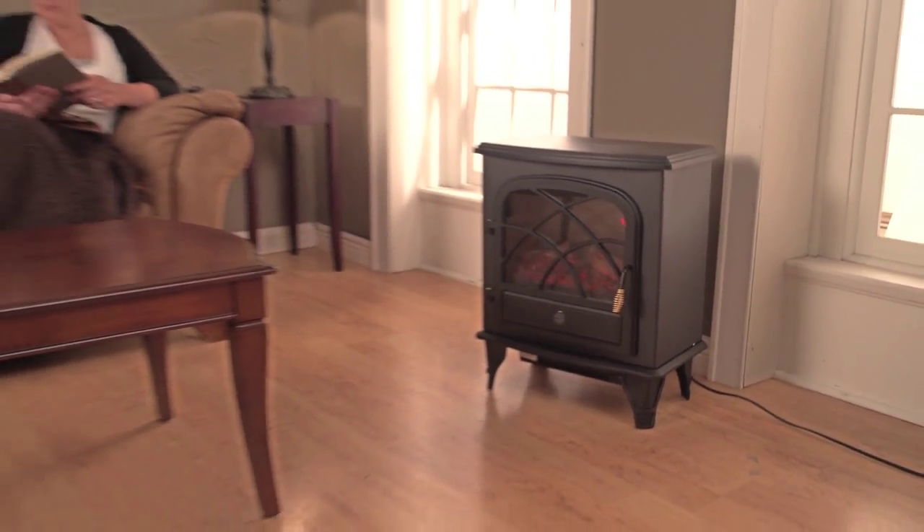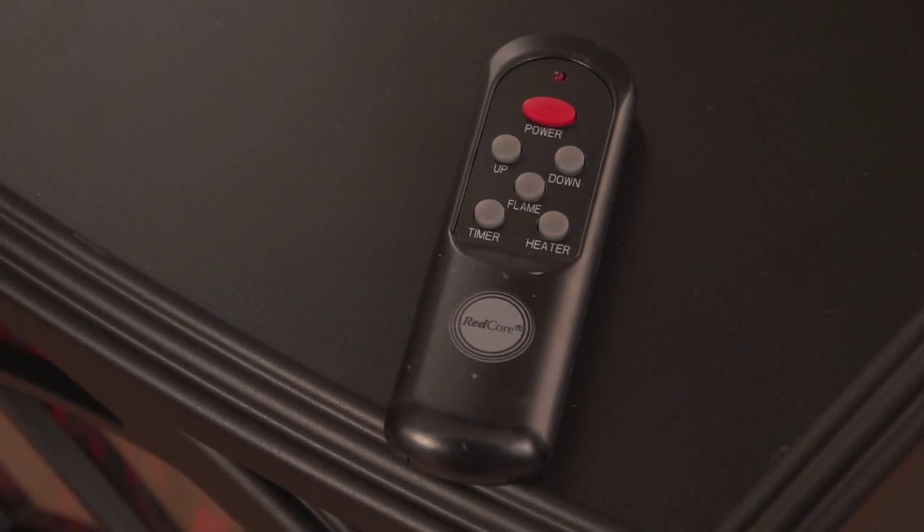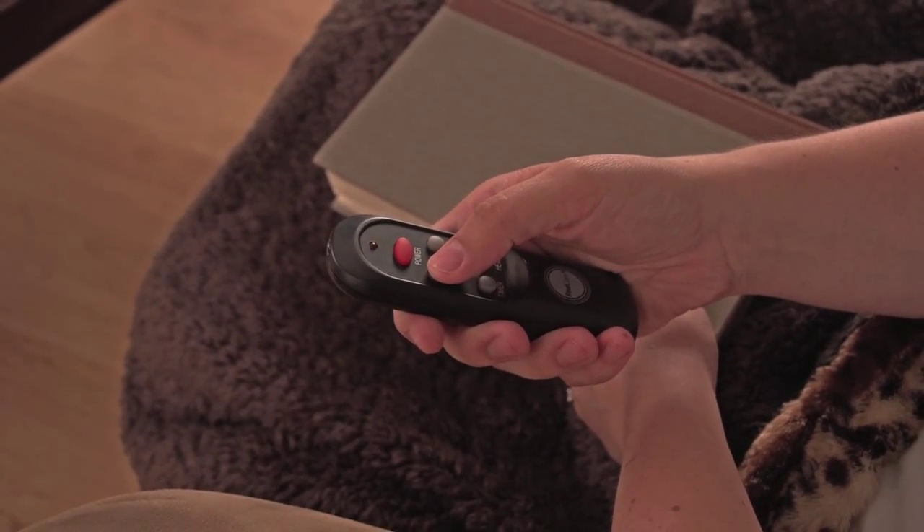No sparks, no firewood, just safe, clean infrared heating of rooms up to 1,000 square feet, thanks to an efficient ceramic heating element. No need to get up to make heat or flame changes — a handheld remote provides across-the-room control.